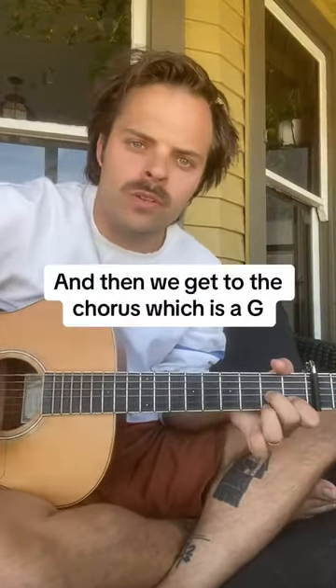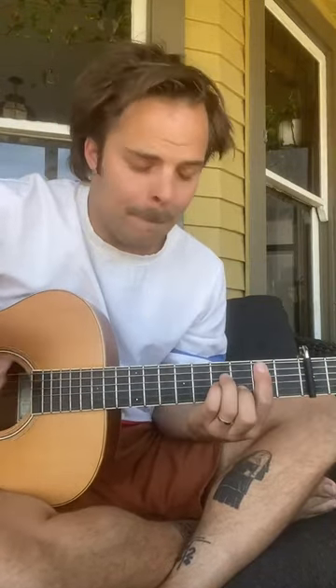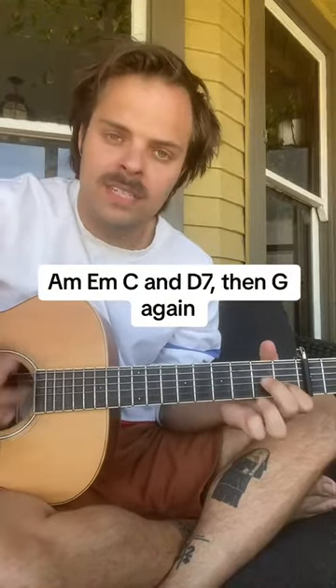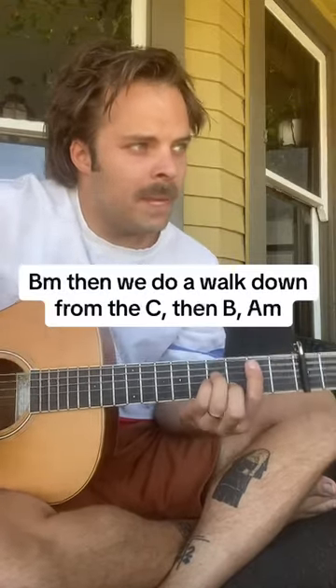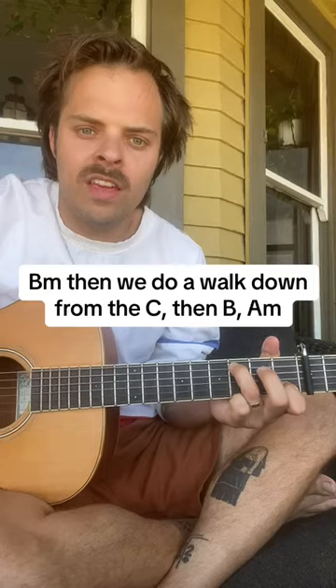Let me do the chorus, which is G, B minor, A minor, E minor, C, D, G, B minor. Then we do a walk down from the C: C, then B, A minor, D.